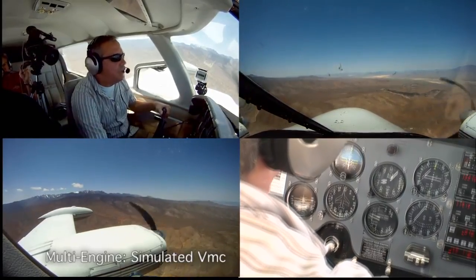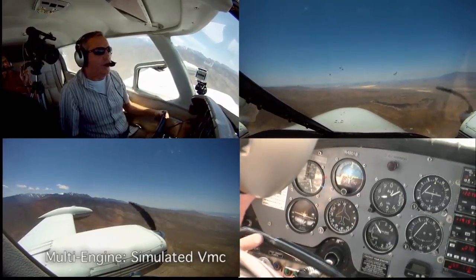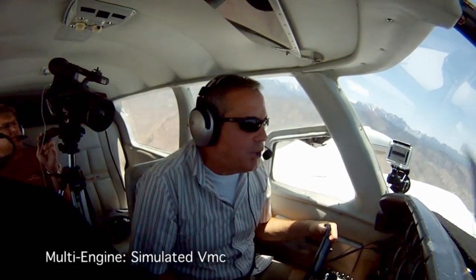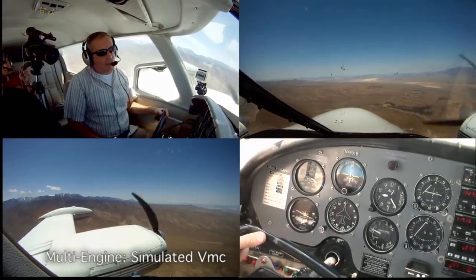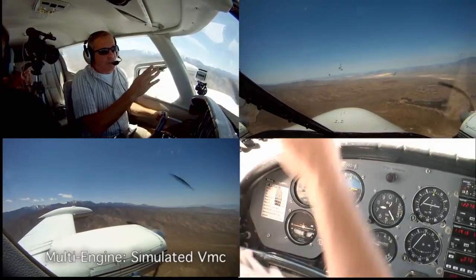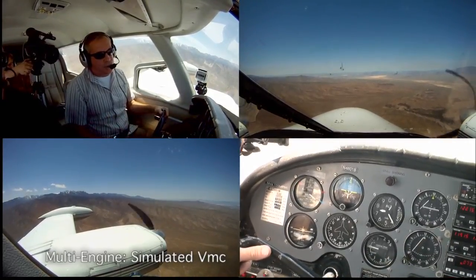We're going to put everything forward and close the left engine with the throttle only. When I teach VMC, I say remember: VMC is a loss of directional control. So could you lose directional control if you never had it? Could you lose a hundred bucks if you never had a hundred bucks? No. Right now I'm at blue line and I'm staring at a reference point on the horizon, backed up by a heading of about 330 — that's directional control.